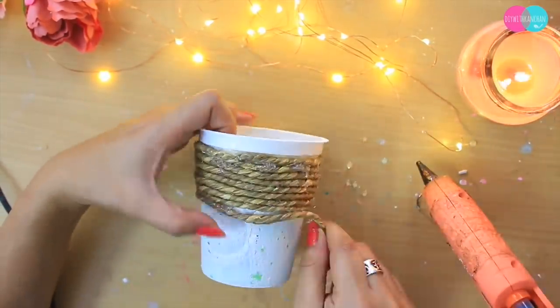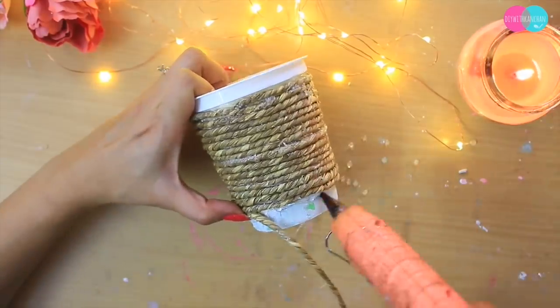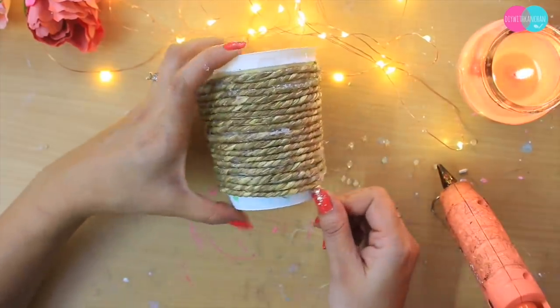Aap jute rope jo bahut hi easily available hai, woh bhi use kar sakti hain. Isse dheere dheere is tarah se hot glue gun se chipkaaiye, aur aapko har baar rope ko hold karna hai taaki woh ek doosre se achhe se chipke. Aur hamara bamboo planter kuch is tarah dikhega.